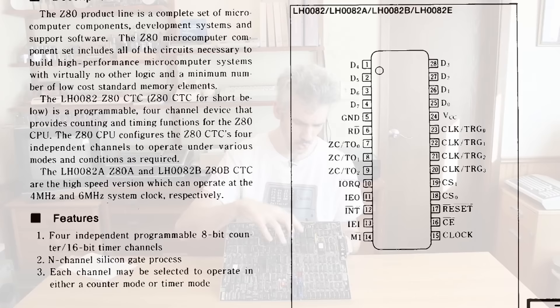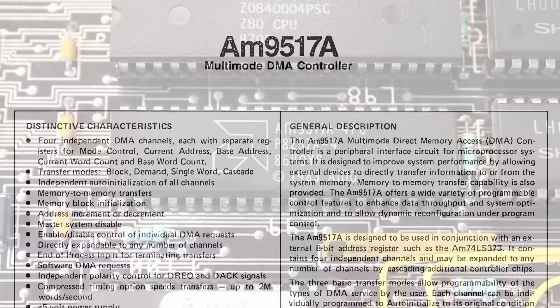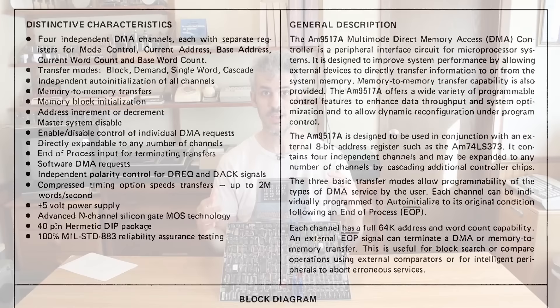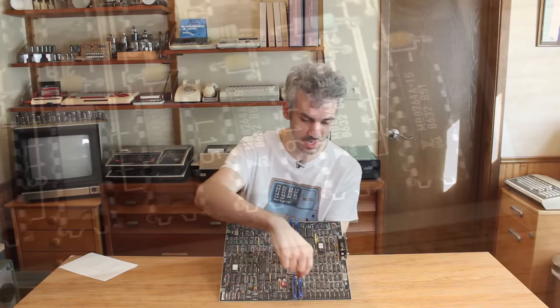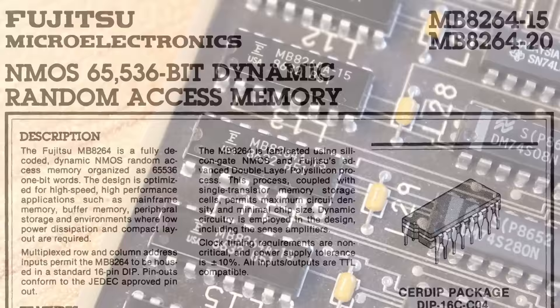The Z80 architecture is still very new to me, so I'm still learning. The big AMD chip right here is an AM9517A — that is a multi-mode DMA controller, so there is some direct memory access control going on. Speaking of memory, there's actually 64K of RAM on this board, right here on the bottom. These chips are MB8264As — 64K by one-bit RAM chips — and there are nine of them: the first eight for the eight-bit data bus, and the ninth for parity.